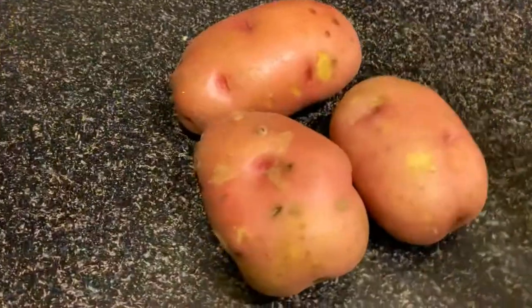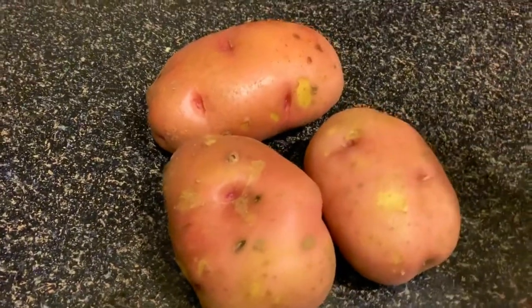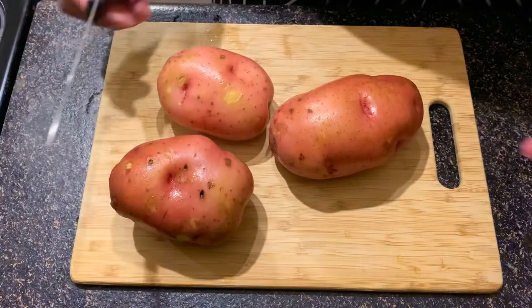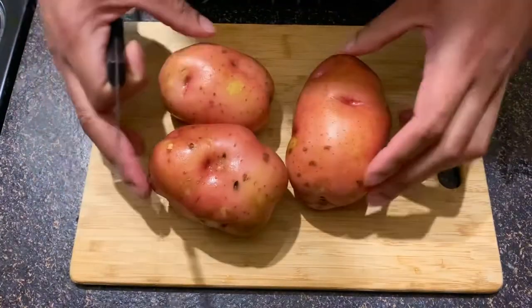First thing first, I'm gonna go wash my potatoes and we're gonna move on to the next step. After washing the potatoes, you're more than welcome to leave them whole when boiling, but I feel like it takes too long.